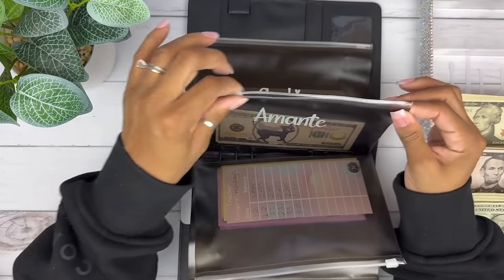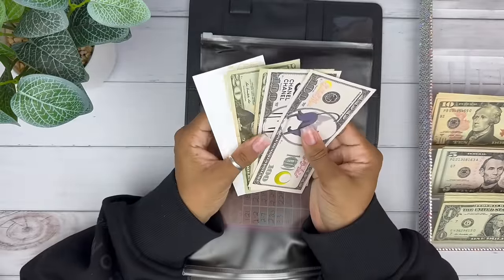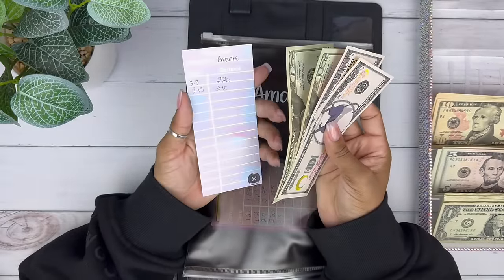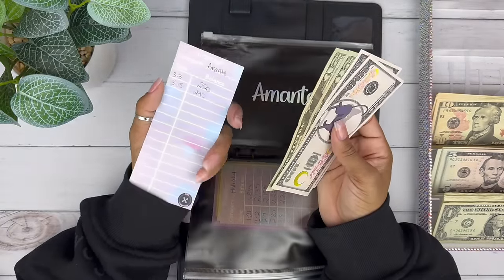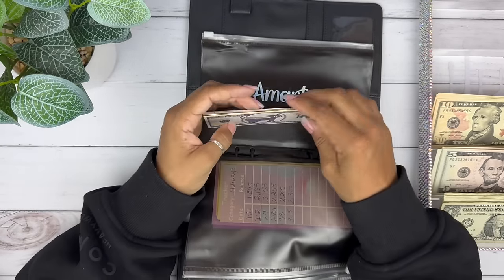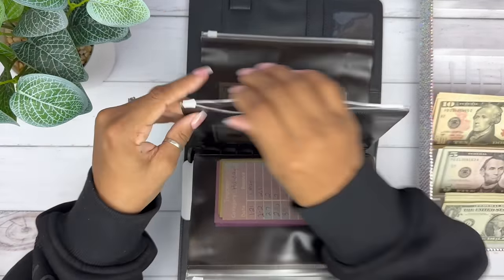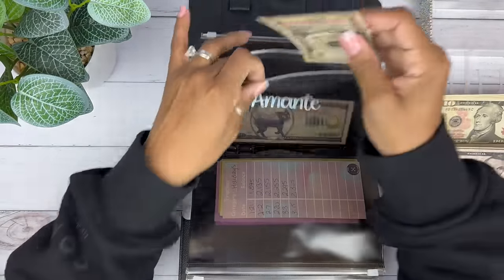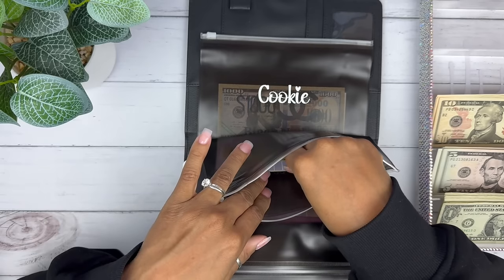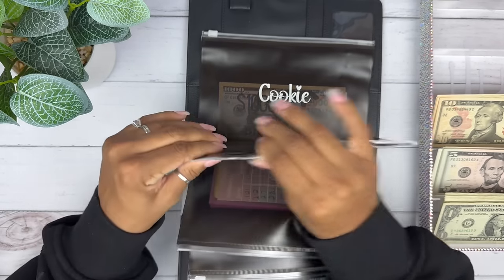Amante — my fiancé. I fill his envelope when I do my cash stuffings. This is a cash stuffing envelope, not one I fill with savings challenges. But I love him so much and I don't want him to feel bad, so I'm going to put $10 in here.